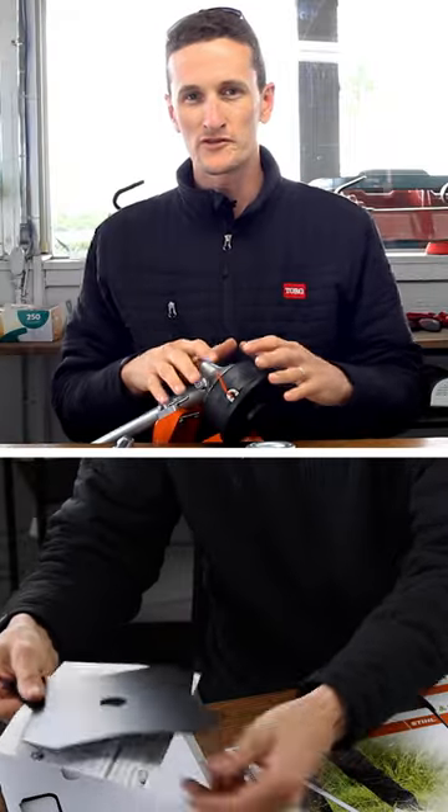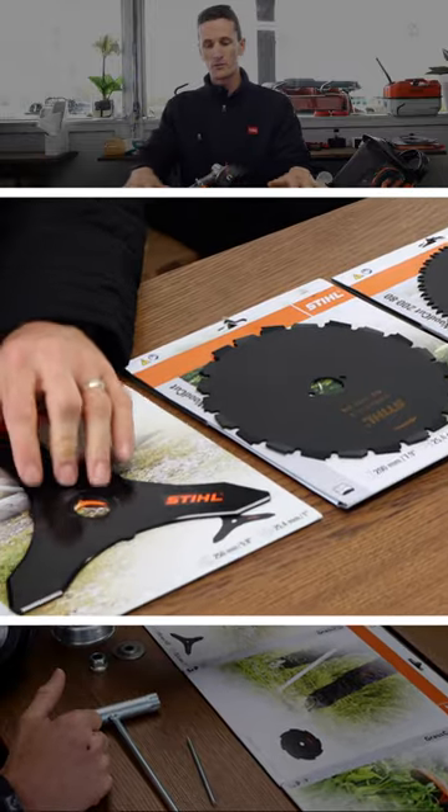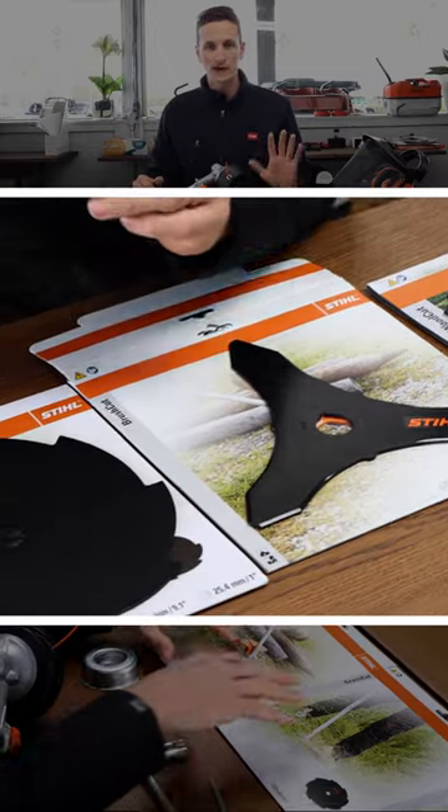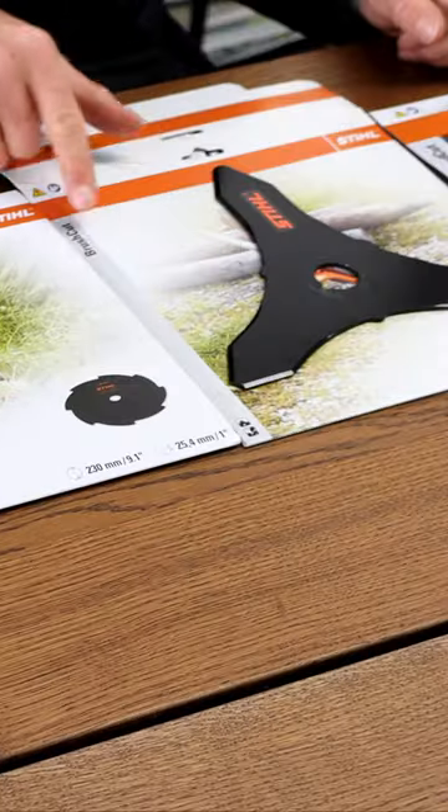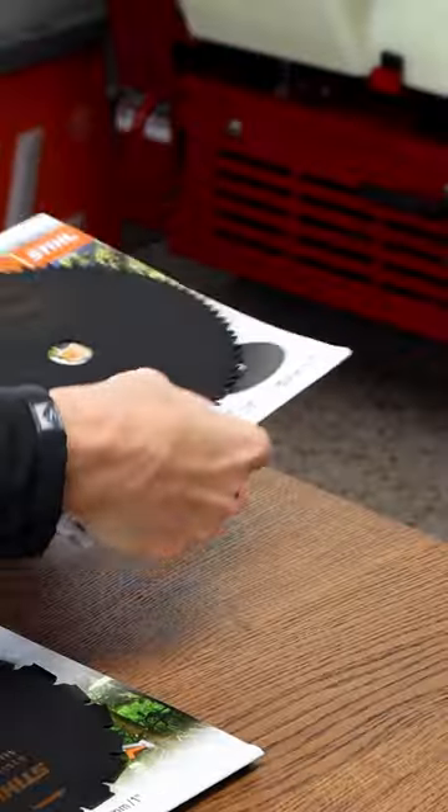This is our video on string trimmers and installing a metal blade. There are five different options available from steel for cutting different materials: grass cut, brush cut, and wood cut.